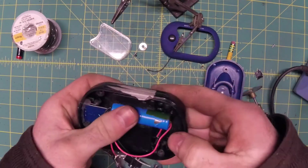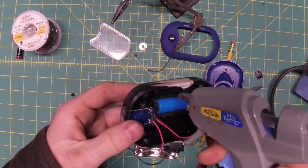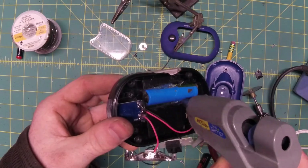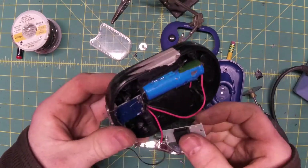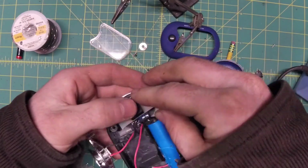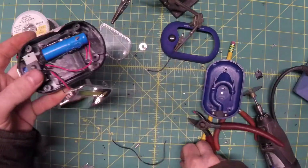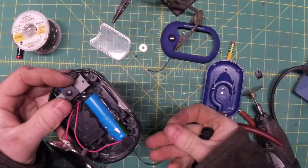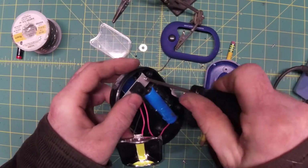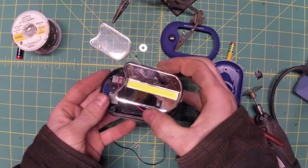Even this little battery is a tight fit — I don't know how anyone expects to get an 18650 in here. Little dab of hot glue to keep it from moving around. Reinstall our PCB and get the light back on the front.